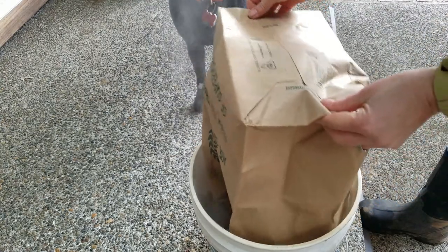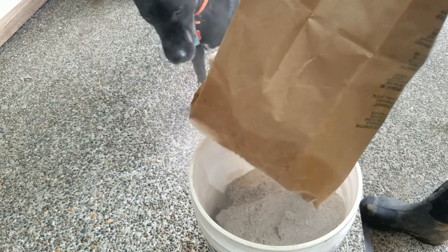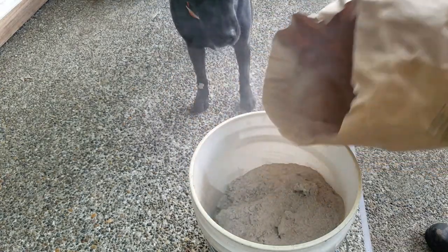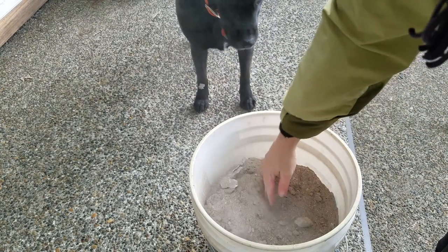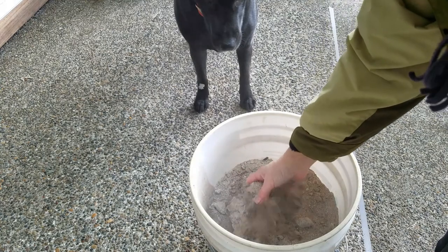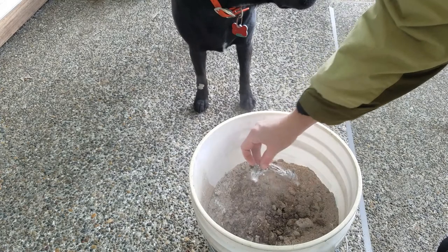What I have here are ashes from my wood stove. The bulk of which are hardwood ashes, although there are softwood ashes in here as well, and some charcoal and stuff, and a piece of metal apparently.